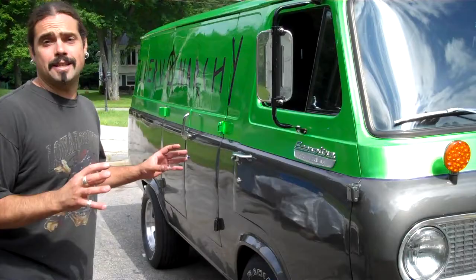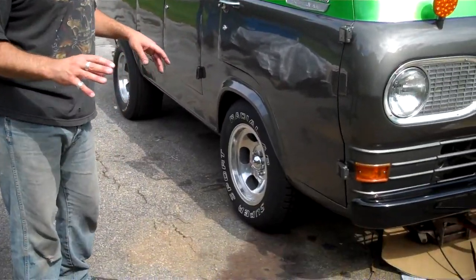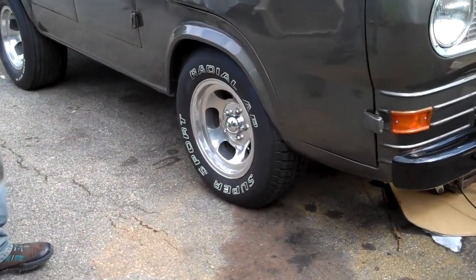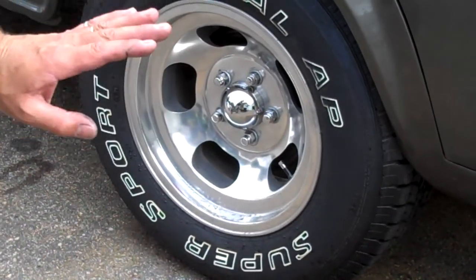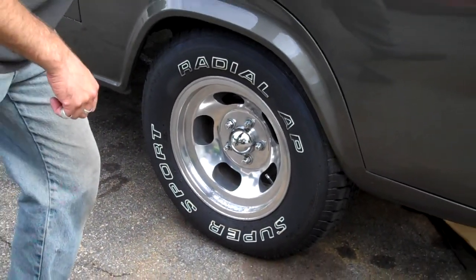We have to make sure everything's stout. I had to replace some front tires. I had Cooper Discoveries on there — I like those — but I don't have the money to get new ones, so I bought these. Cooper makes them, and look what they say: Super Sports. So I have to get a super tire for a super van.